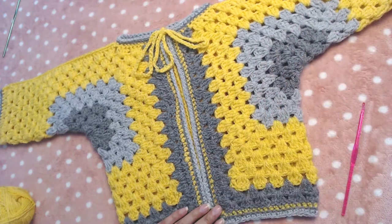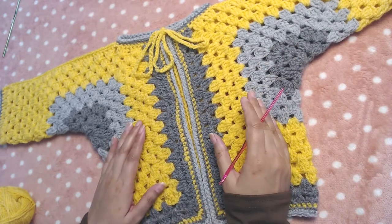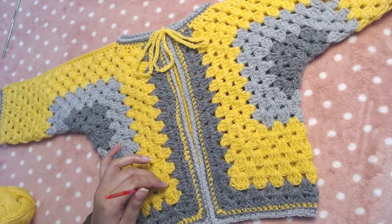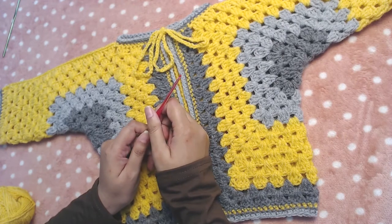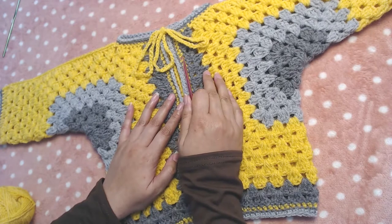Hello everyone and welcome to my channel. In today's video I'm going to show you how to crochet this simple hexagon cardigan. This is going to be my first video in English, and English is not my native language, but I'll try my best to explain everything in detail.